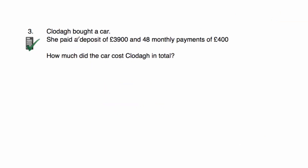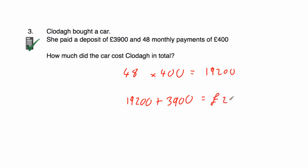Question three: Clodagh bought a car. She paid a deposit of £3,900 and then made 48 monthly payments of £400. How much did it cost in total? 48 multiplied by 400 — this is a calculator question — equals £19,200. Adding the £3,900 deposit: 19,200 plus 3,900 equals £23,100. So Clodagh paid £23,100 in total for the car.